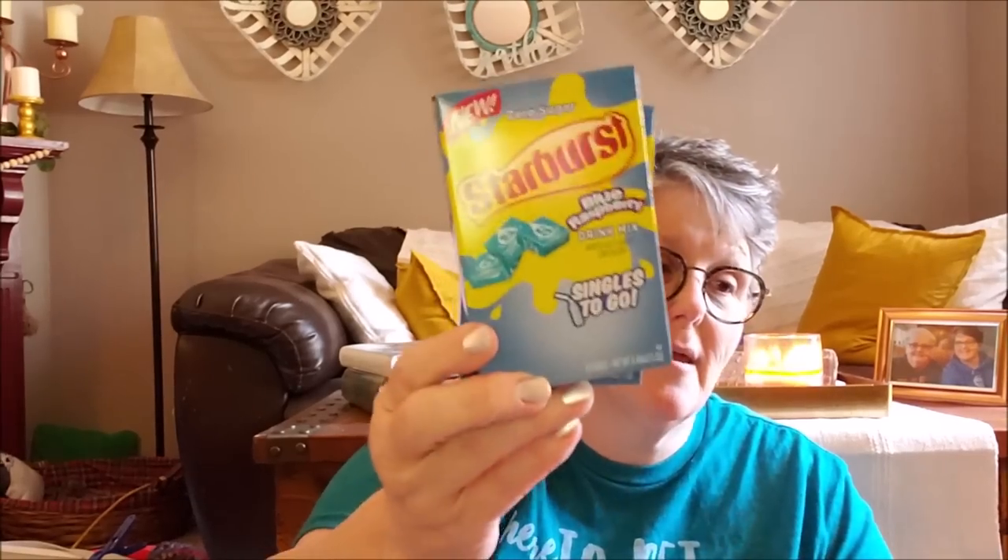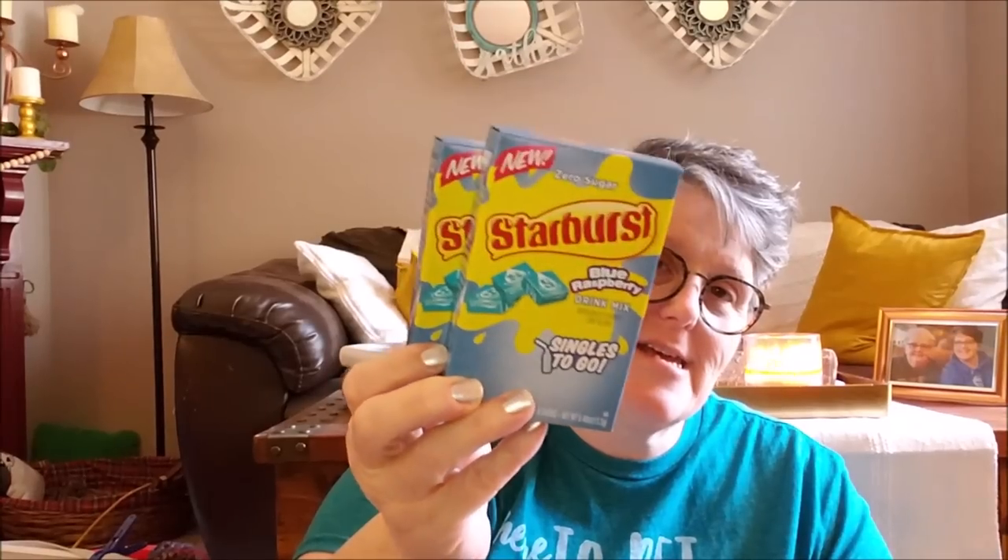Apparently I got all kinds of drink mixes here. Some more lemonade - I forgot I picked up more lemonade. They had the Starburst and blue raspberry, and I thought that would be fun for my little cousin Addison - I think she will enjoy those. And then I grabbed just a peach tea because I like it. So I think that's a good amount of those.